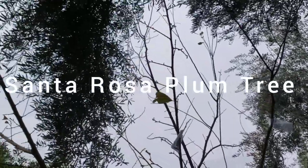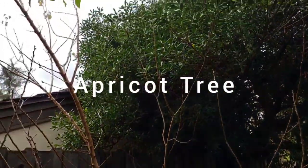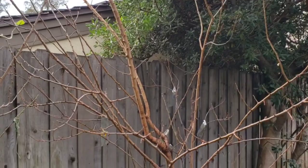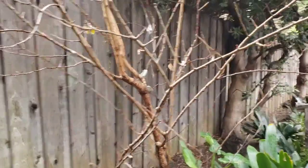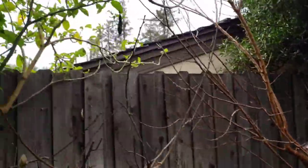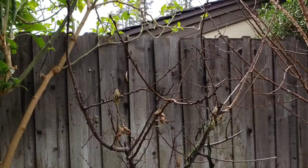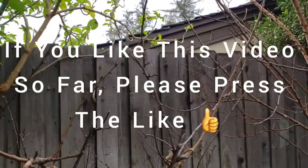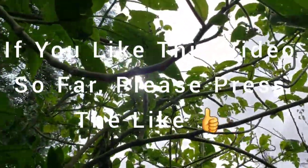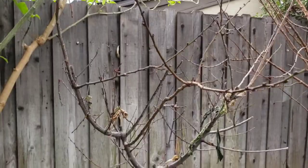Here is my Santa Rosa plum, which produced some really great fruit last year. Here's my apricot tree — that didn't produce any fruit last year, but the year before it produced some pretty nice fruit. And here's my aprium, which is a cross between a plum and an apricot. This has not produced fruit at all. There are a lot of dying leaves falling from this tree, and I'm actually going to probably transplant it to another area — I don't think it gets enough sun.